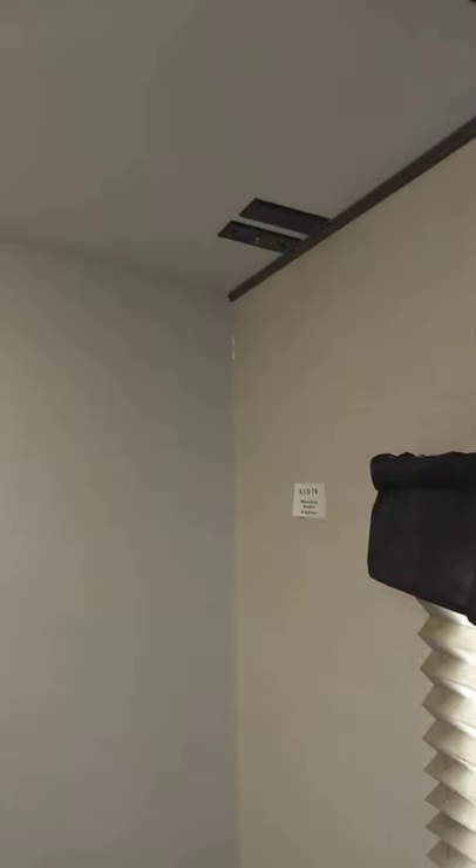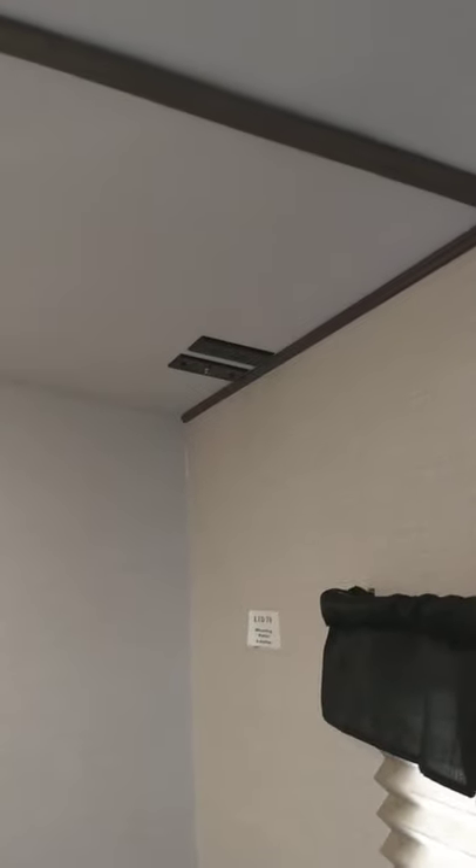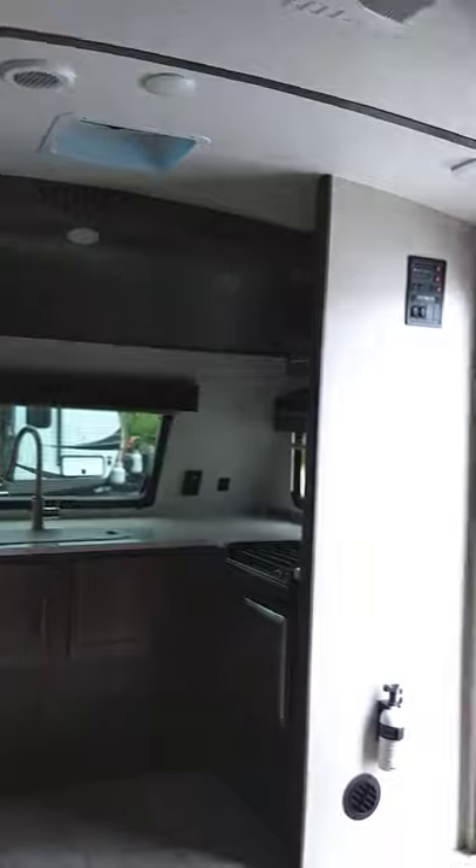The bedroom — you can lift up the bed and there's storage underneath like a foot locker. Over there you can hang a TV bracket, and it has a coax hookup for cable or antenna and power.